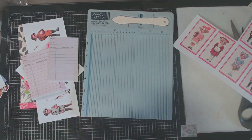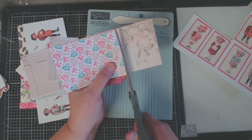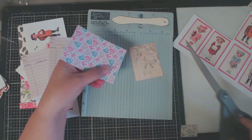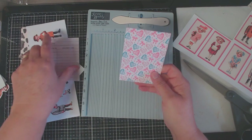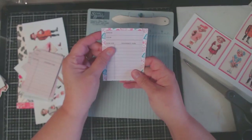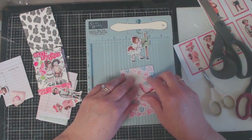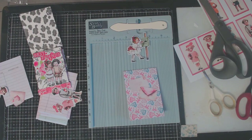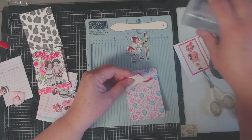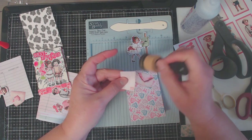Now that I know the size of my library cards and exactly where they'll fit into my ATC matchbook, I went ahead and scored at the top then cut off the excess. The score line is approximately three and three-fourths inches, but it's easier to just take your ATC card, fit it into the slot where it'll be housed, and then score accordingly.